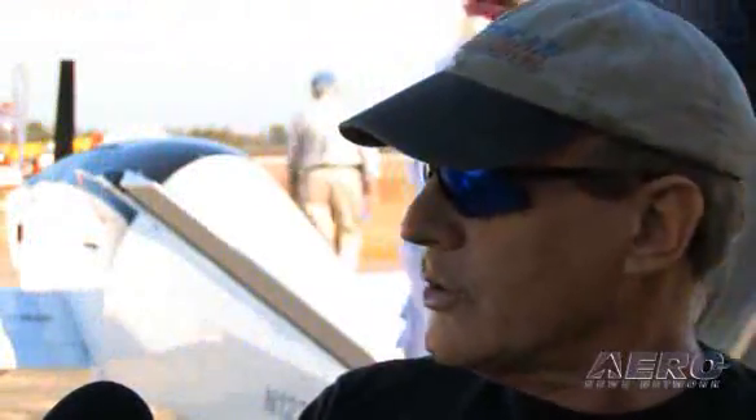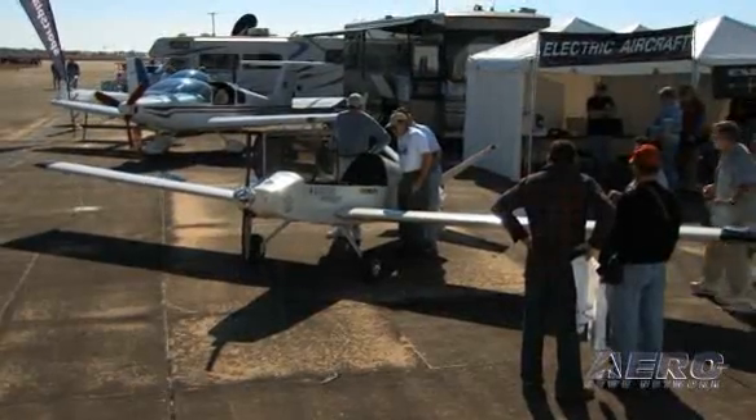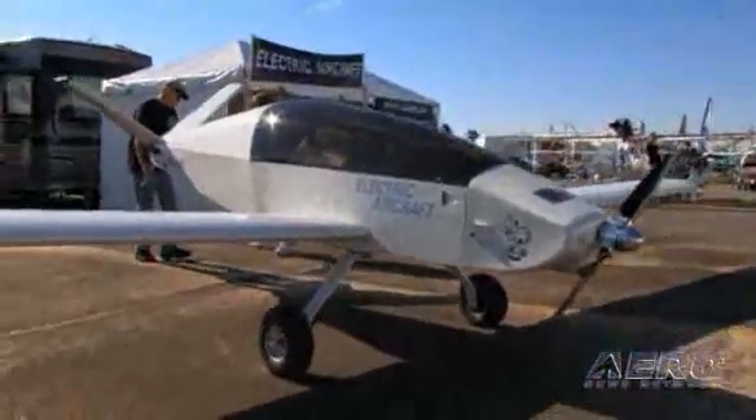When we initially did the ultralight, we sell those. We sell the ultralight, we sell the parts. You can get it complete with a wing, ready to fly. This one, we wanted to see how it would work with a real airplane. This is our prototype, but we've done all the development. Everything works great on it, but we don't sell them.